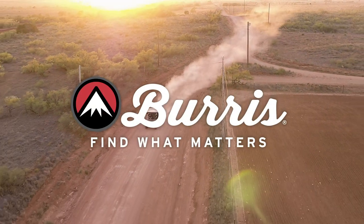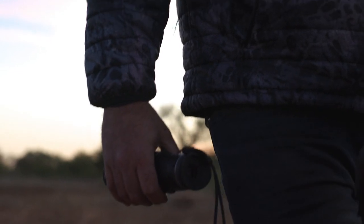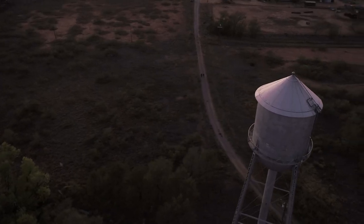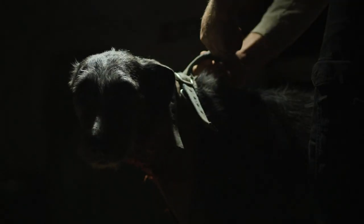Over the last five decades, Burris Optics has earned its reputation for innovation and rock-solid optics. Now, Burris has raised night hunting to a new level with three game-changing thermal optics.